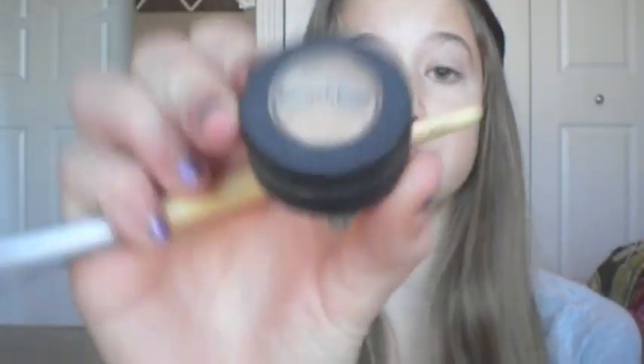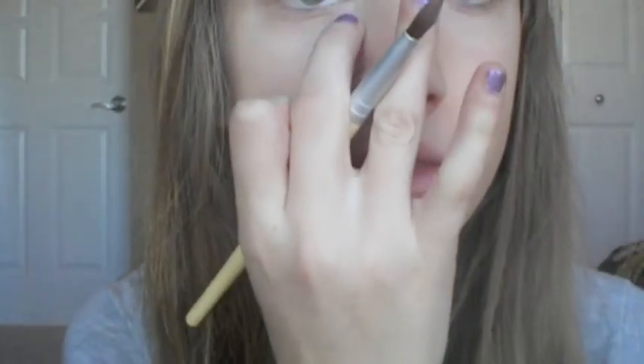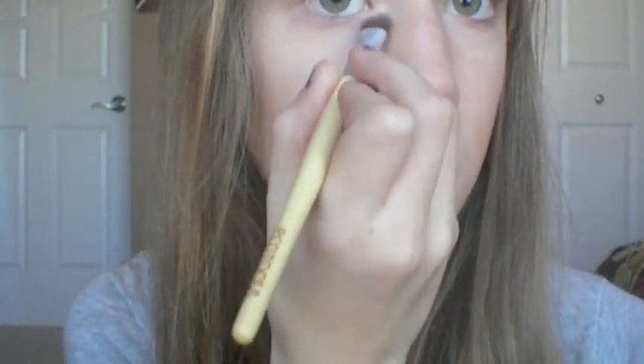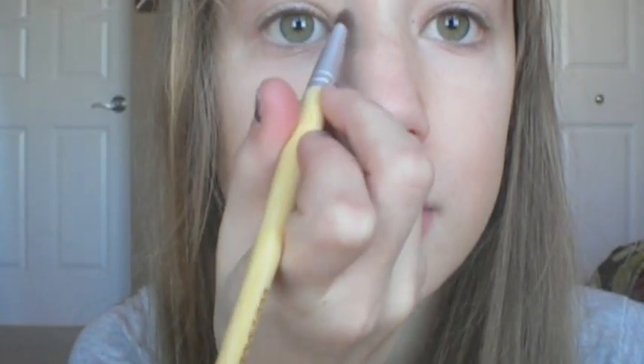Then I'm going to take Smashbox Bliss, and still using the EcoTools eyeshadow brush, I'll take a little bit of that and put it in my inner corner — just a little bit to highlight the eye a little more. I love this color. It has so many uses — it's a great base color as well, great base for your eyeshadows.